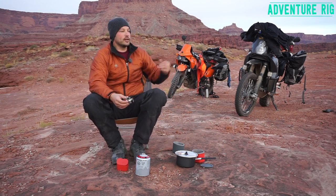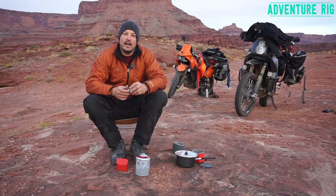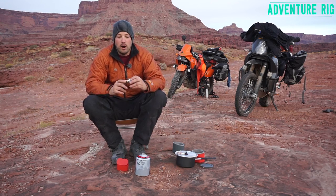Good morning, Tyson here with AdventureRig. You can see the Motos behind us — Callie and I are out on a little trip to Moab.